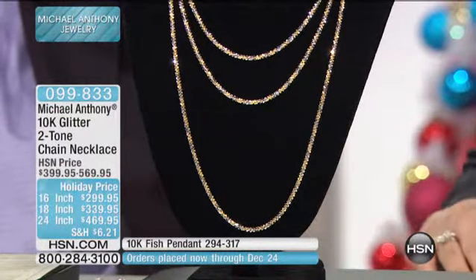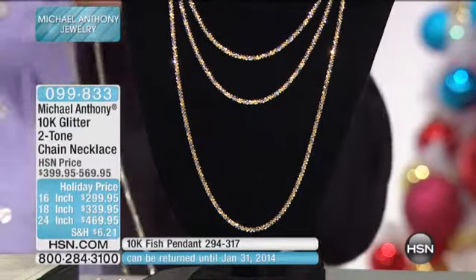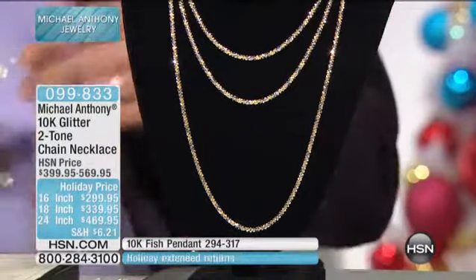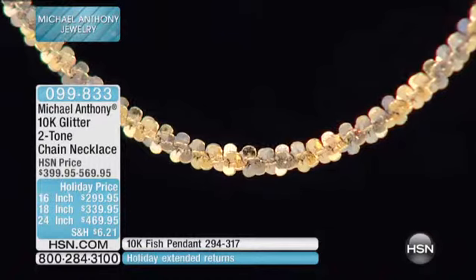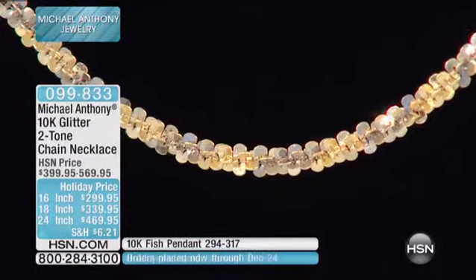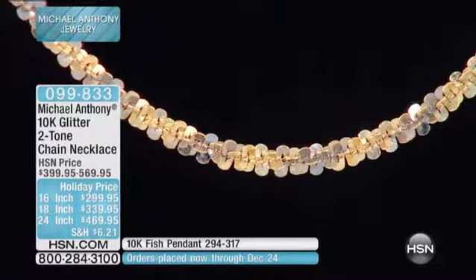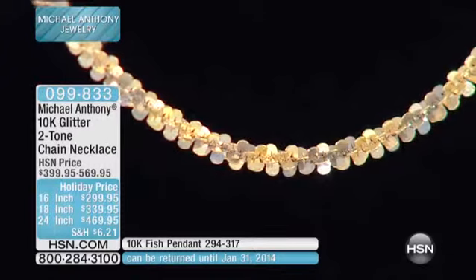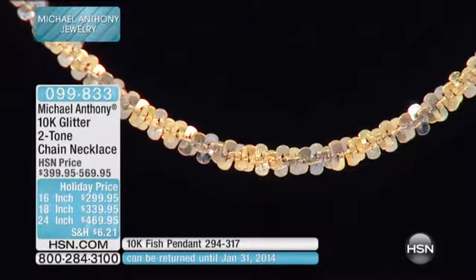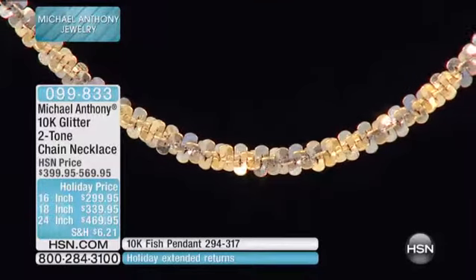It's a two-tone diamond-cut glitter chain — two-tone yellow gold and white gold — with a spring ring clasp and high-polish finish. The 24-inch weighs 8.22 grams, the 18-inch is 5.98 grams, and the 16-inch is 5.52 grams. All made in Italy, beautifully boxed, and the white gold is rhodium plated — this is fine jewelry.